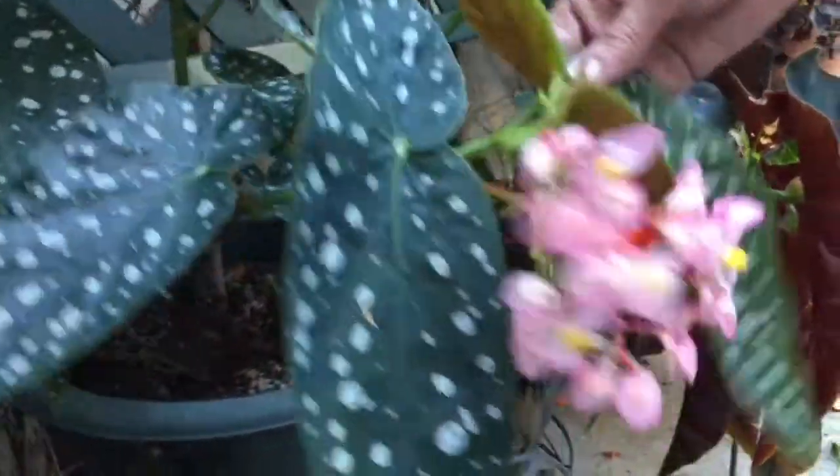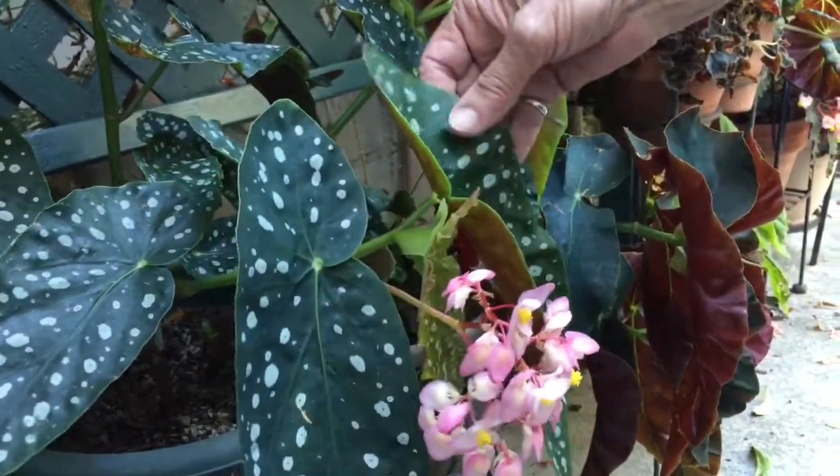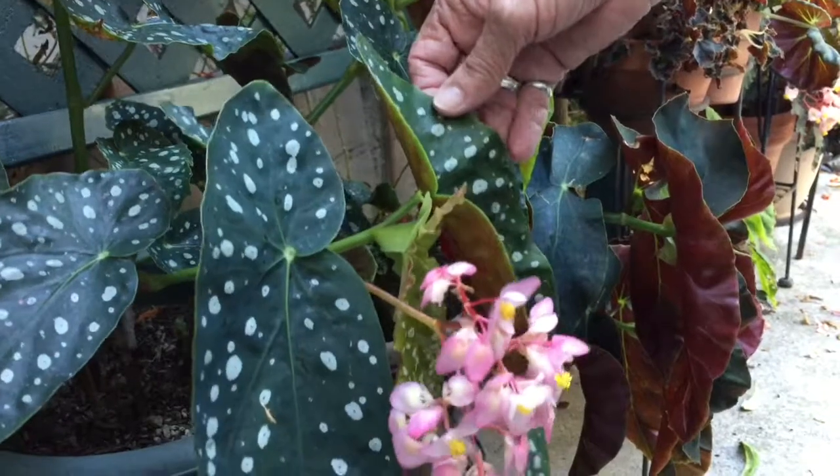This one is Sassy's Mate. Large dotted leaves with light pink flowers. This is done by Kettler from Houston in 2000.